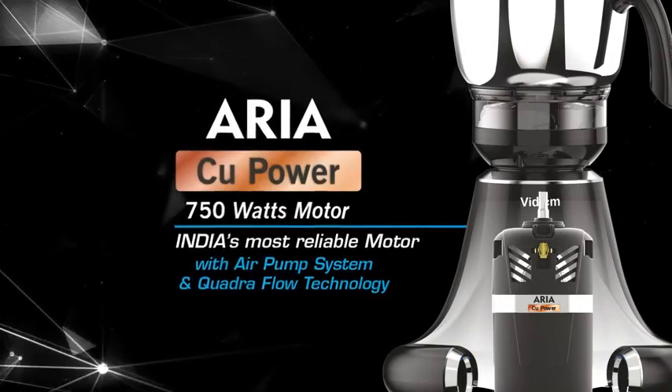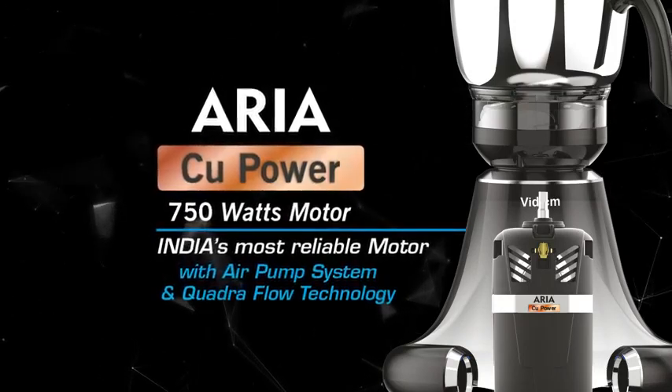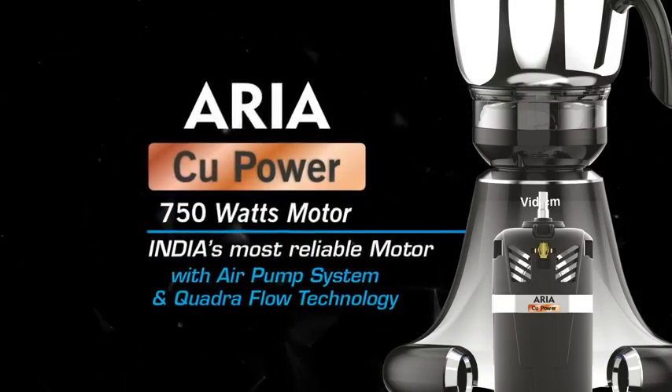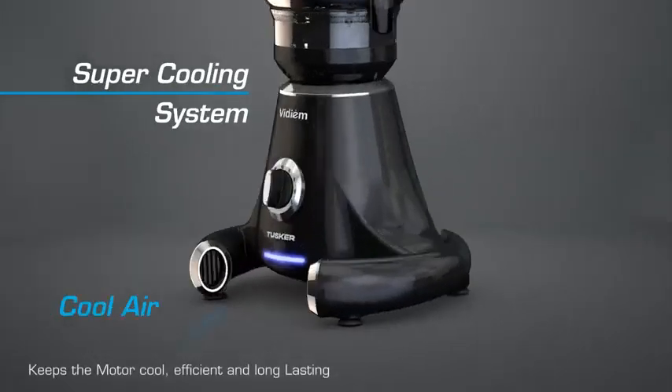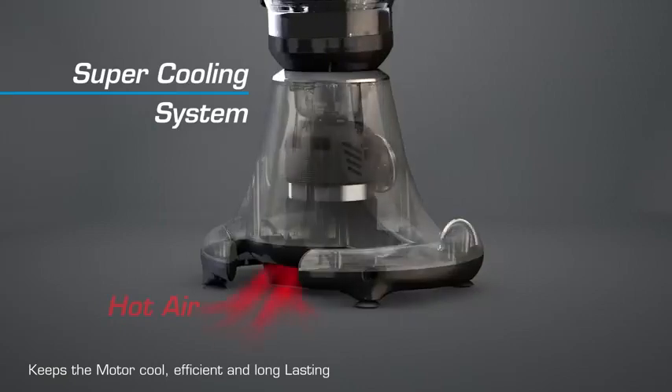Powered by the all-new 750 watts Aria CU power motor with air pump system and Quadraflow technology. Tusker features a super cooling system which keeps the motor cool, efficient and long-lasting.